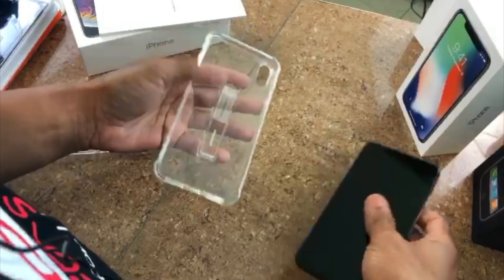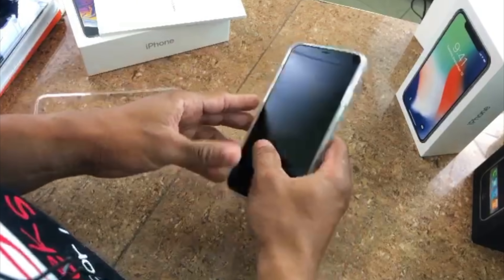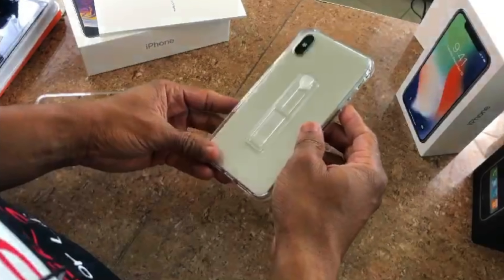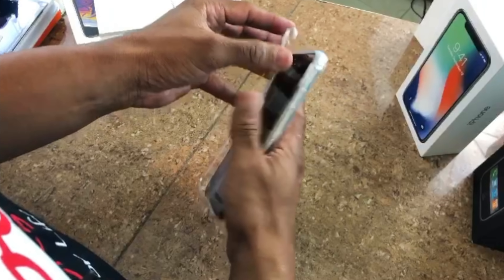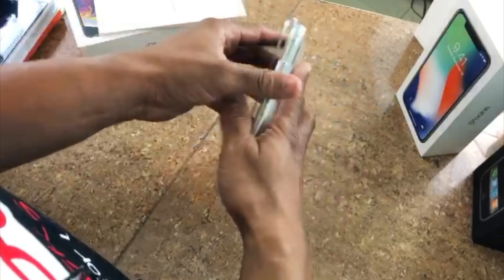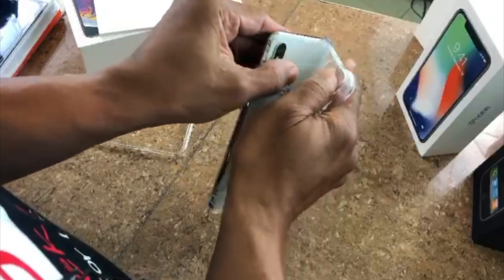This is also a two-part case, so there's a little front piece. Let's drop the phone in and see what it looks like. Not too bad. Then the front piece goes on. I think this looks like the one I'll be using most likely.